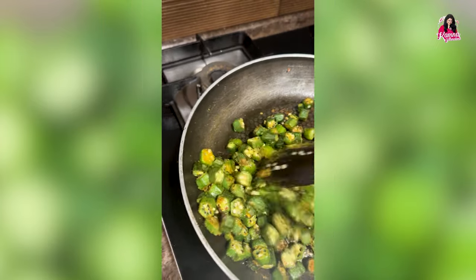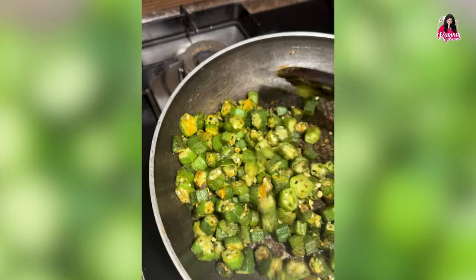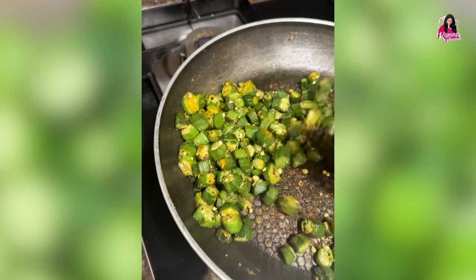Hey guys, this is Kamrajit Malani and welcome to my YouTube channel. Yesterday evening my children wanted to eat simple bhindi, roti and dal for dinner, so I thought let me show you my style of bhindi today.